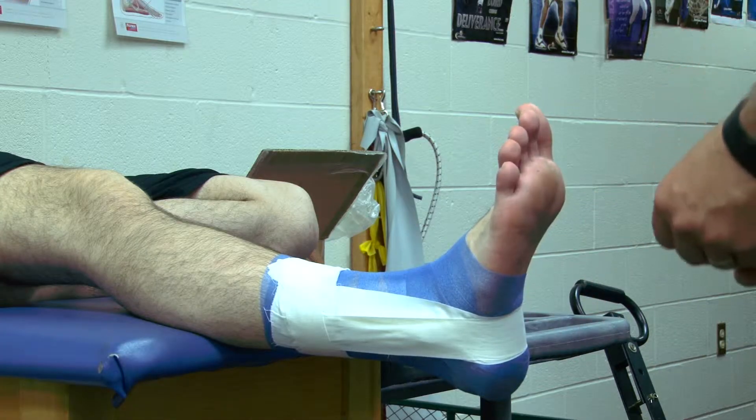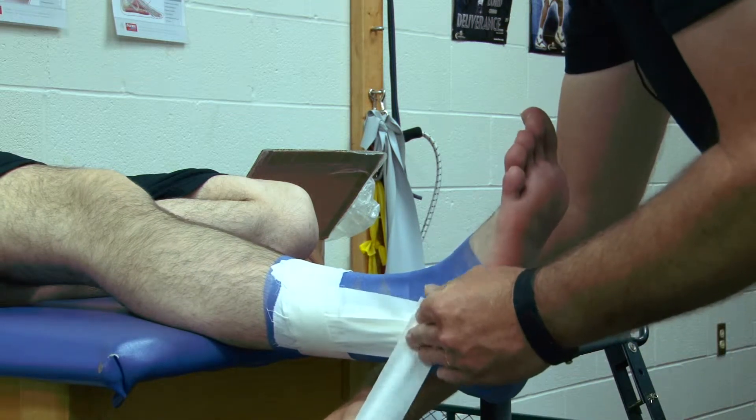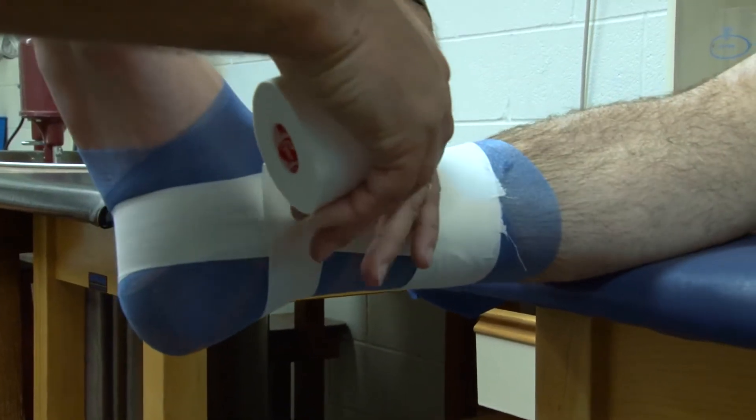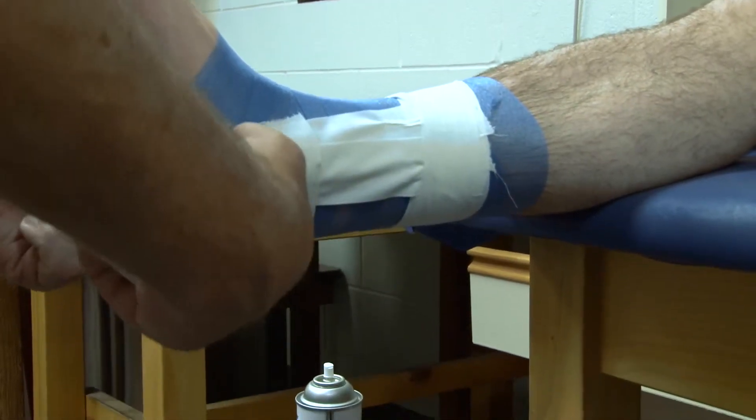The horseshoes are a little bit different in the open basket weave than the closed basket weave, in that they don't cover the front of the shin. We're going to start at the malleolus, angle up, so we stay off the talus, only on the Achilles.